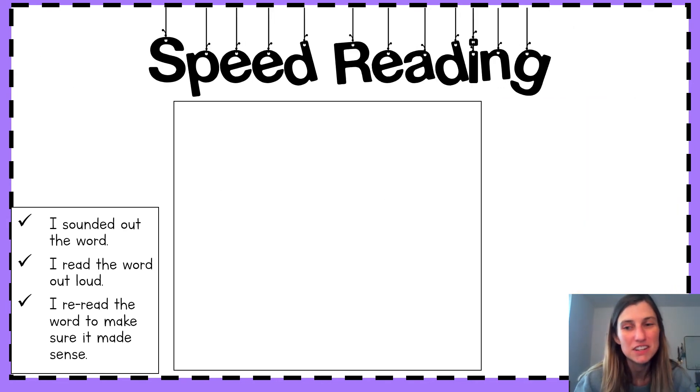Now, there's going to be a lot of our sight words in our reader too. So we're going to really quickly practice reading some of those sight words. You're going to read the word first, then we'll read it together. Ready?